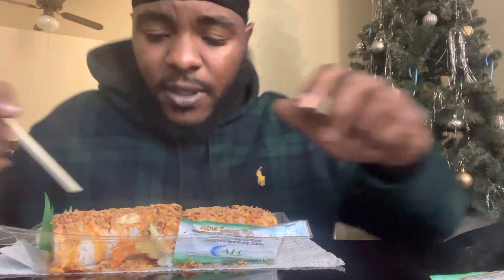It smells pretty good, though. Hey, Publix, y'all might be on to something, man. My mouth is ready for this.